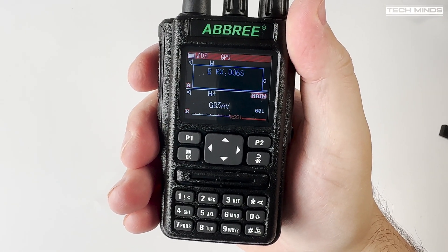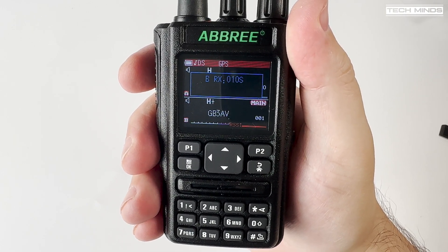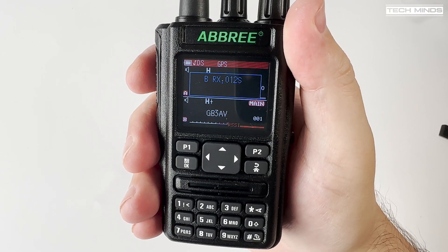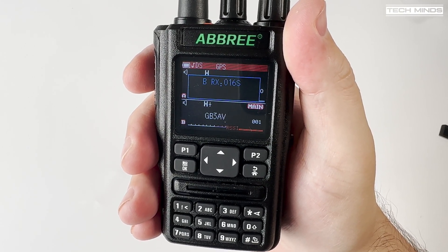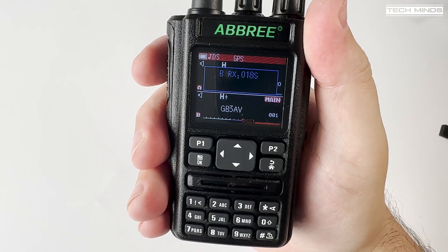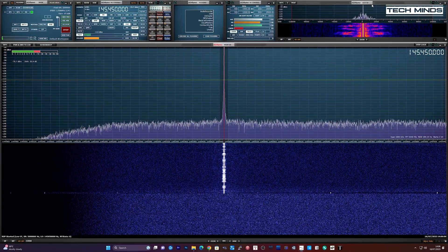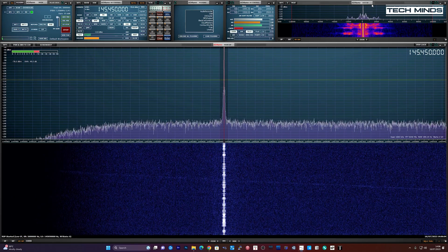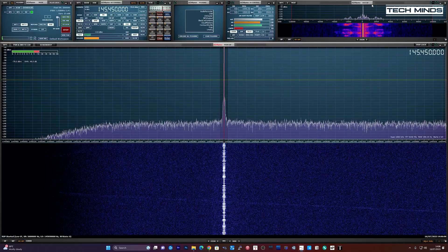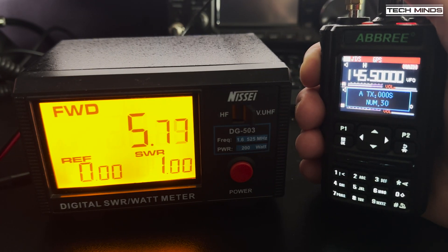Opening up my local 70cm repeater seems to work with a breeze and no issues. Unfortunately, as always, there was no one around to talk to. Testing the transmitted audio: this is M0DQW testing audio on the Ambry AR869.